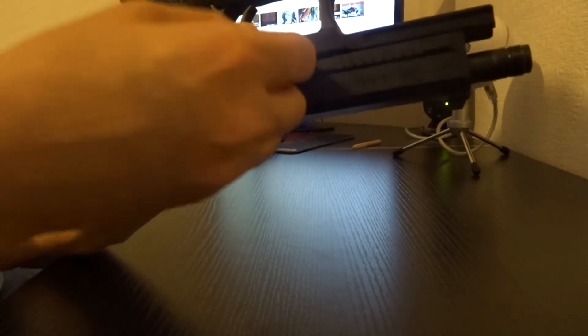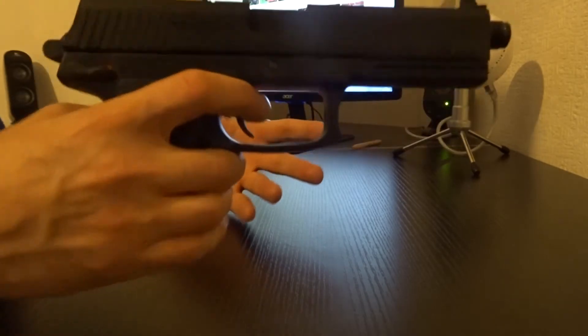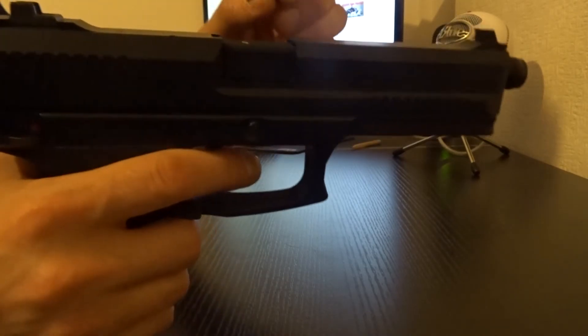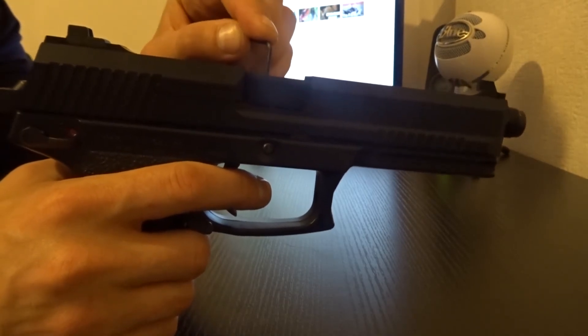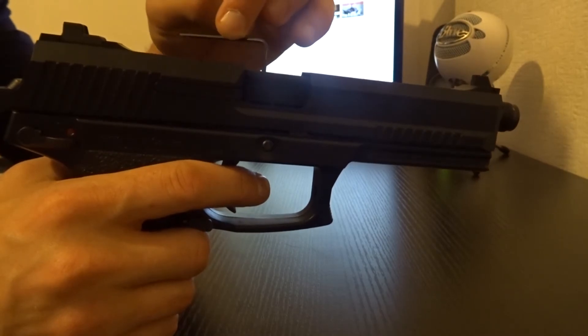Put the pin back in, and it's done. No longer do you need to remove your slide to set your hop-up. All you have to do now is use your Allen key to add pressure on the hop-up backing from the top to make your BB spin.